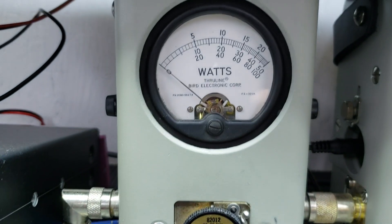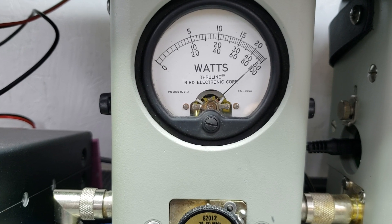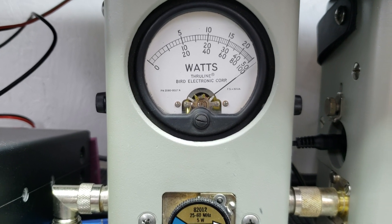5 watt slug — a little less than a half a watt all the way down, and a little over 5 all the way up.